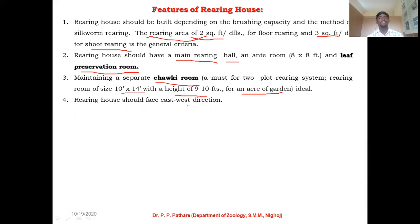A rearing house should face the east-west direction. If you want to build up your rearing house, the face of the rearing house should be in the east-west direction. The reason behind this is to avoid the direct entry of bright sunlight inside the rearing house.